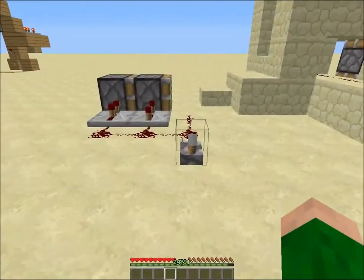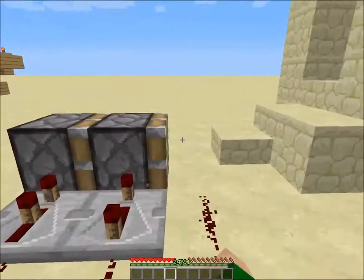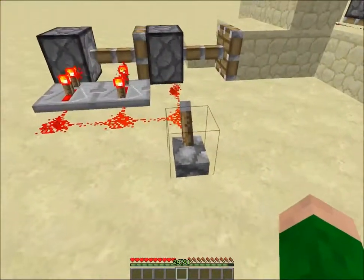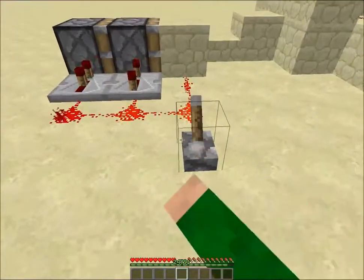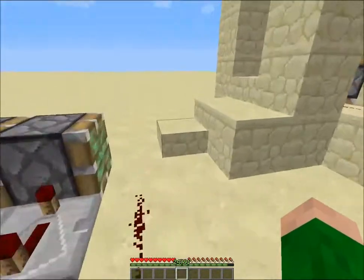Hello, good morning everyone! I am with a 2x2 piston extender. I'll go up here. Look at that! Fantastic!